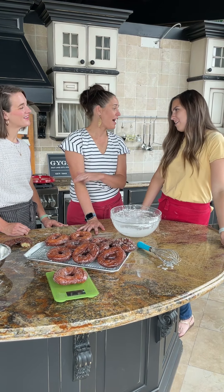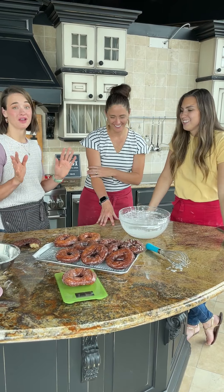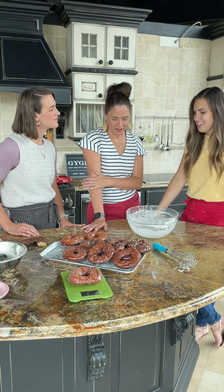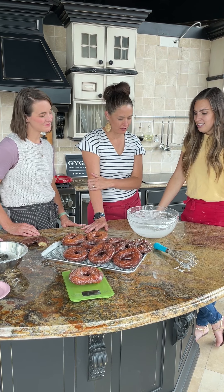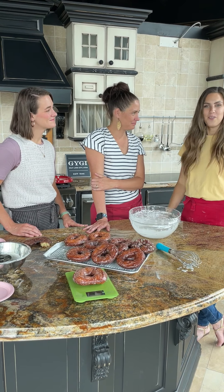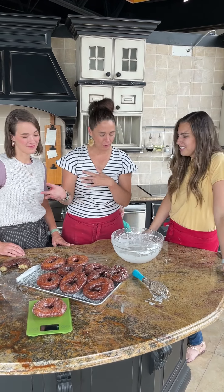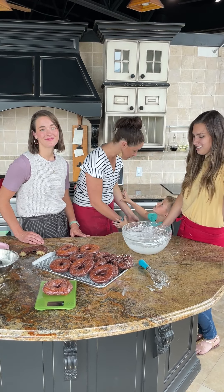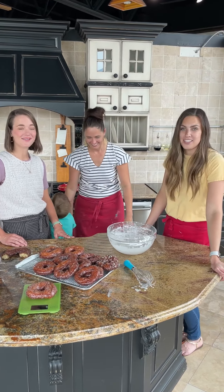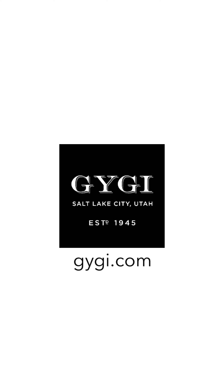Instagram handle is Female Foodie and the website is femalefoodie.com. This is the only donut recipe on there, which says a lot. We'll have the recipe on our page too and forward it over. Did you love your donut? I ate it hot — thank you!